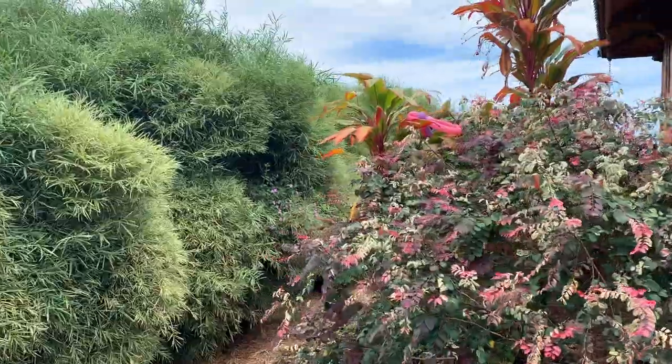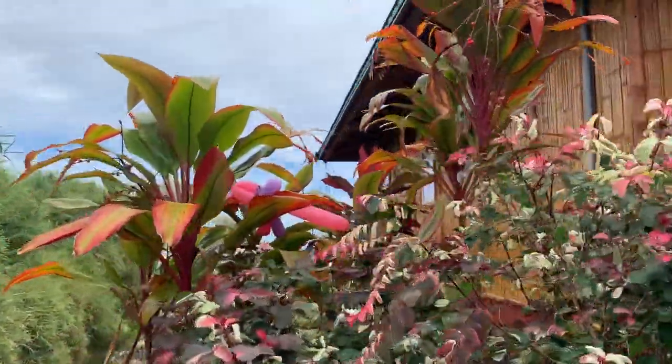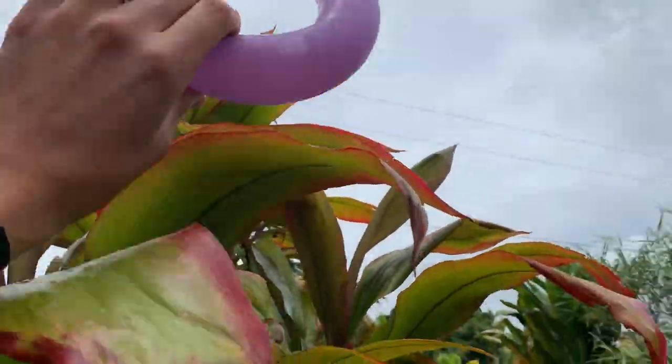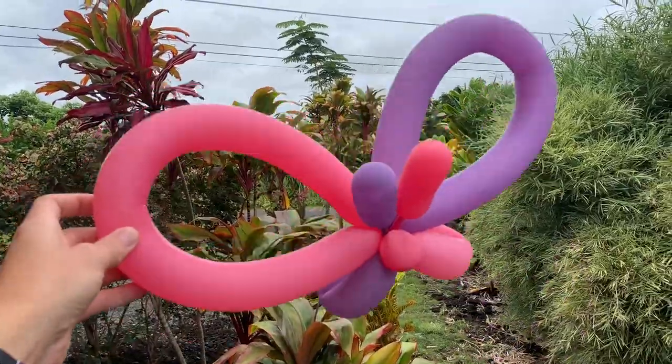If you are going to be twisting these balloon animals outside, please make sure all the balloons get disposed of properly. Our butterfly didn't actually make it all the way to the ground — still good as new.